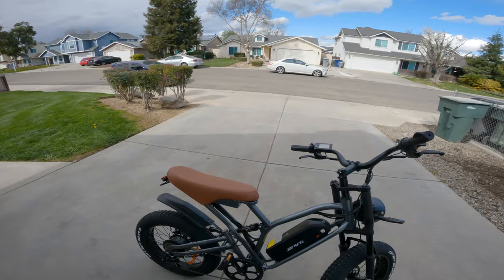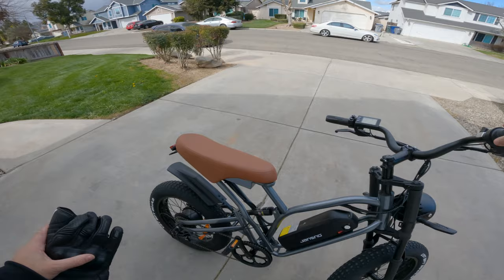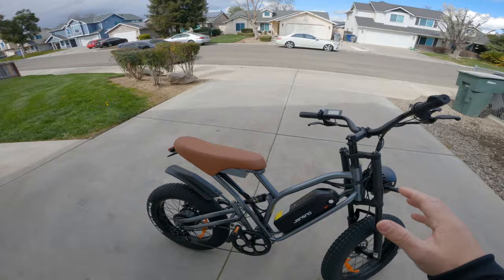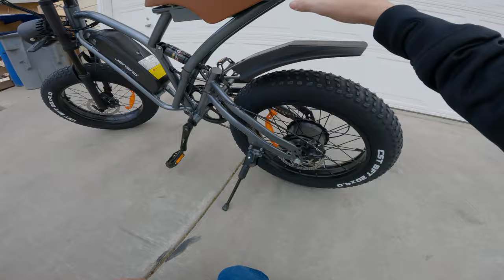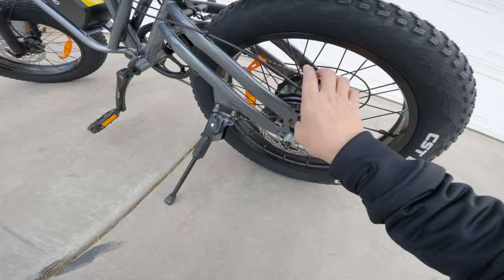One thing to note: the kickstand is not great. On a slope it really wants to topple over, and it's very tiny. There are plenty of replacement kickstands on Amazon though. I also just noticed there's a small amount of damage on the frame — not a lot, but if you paid for this bike you might be disappointed. Just something to note.